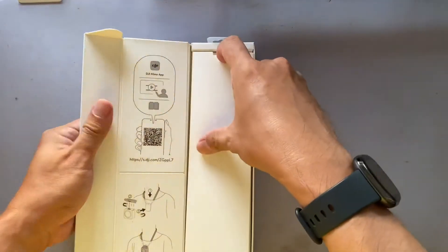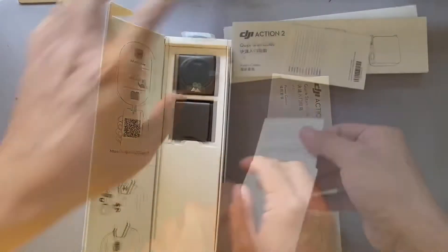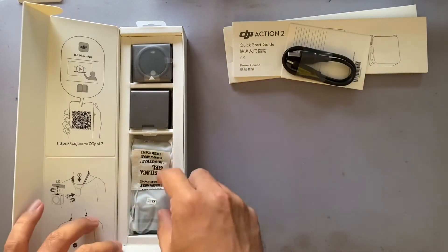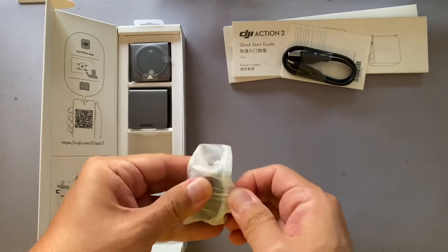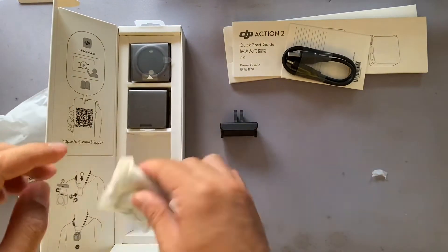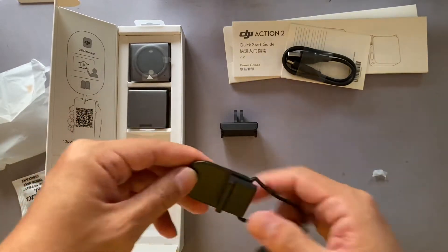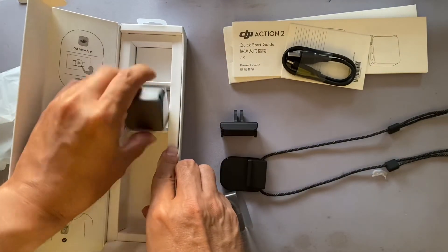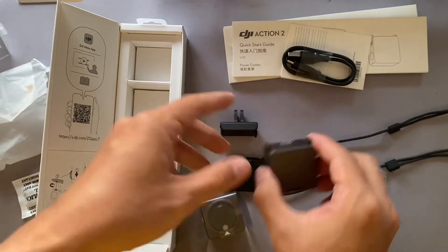Inside, there's the manual, and there's the power cable — it's USB-C. There's also the adapter, the magnetic lanyard — we'll try it later — and this is the power pack module. And here is the camera itself.